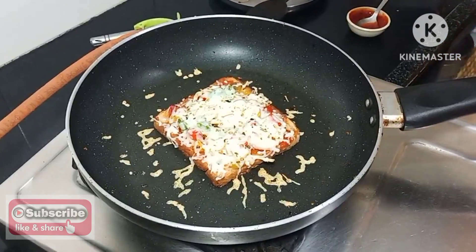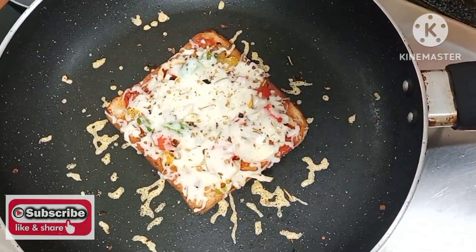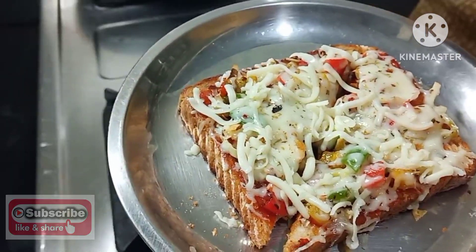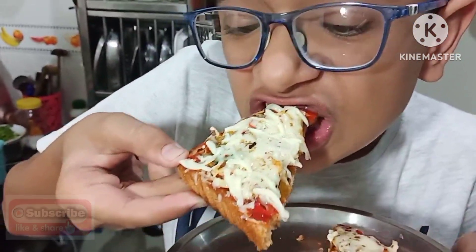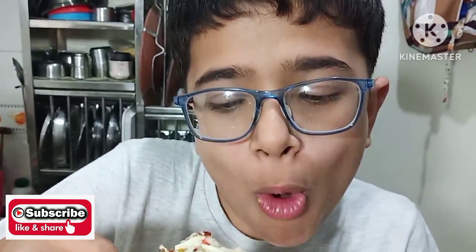Let's check guys how it turned out. Oh, lovely! Here we go guys — what a pizza! Let me check the pizza. Mmm.